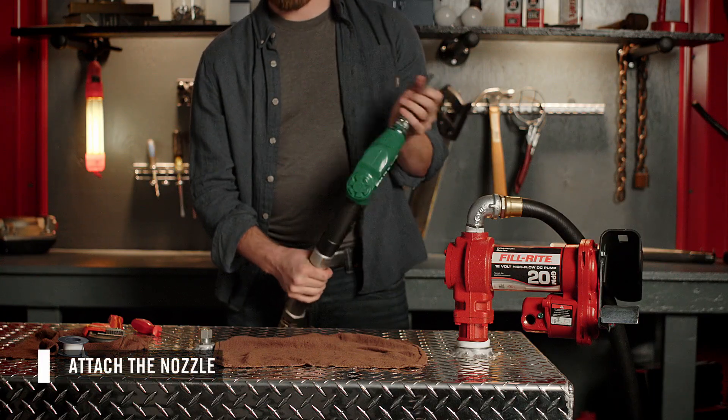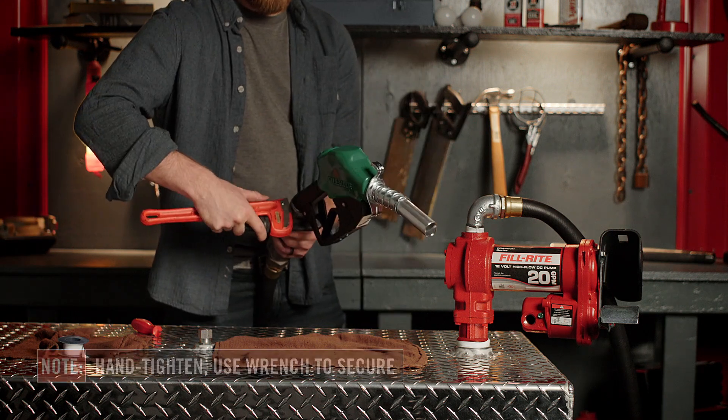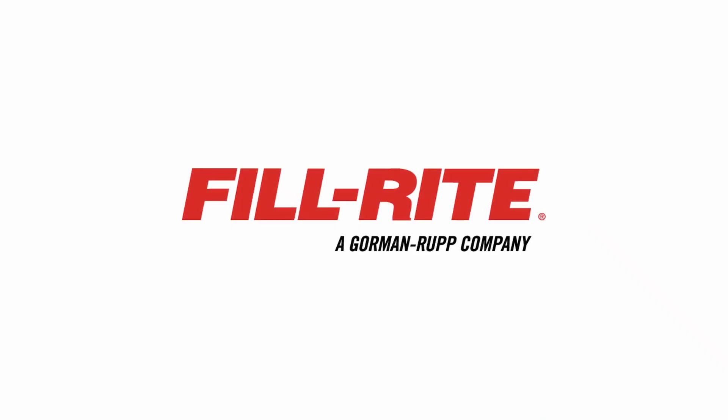Finally, you can install your nozzle to the other end of the pipe nipple. Hand tighten, then use a wrench to secure. Thank you for watching this PhilRite installation video.